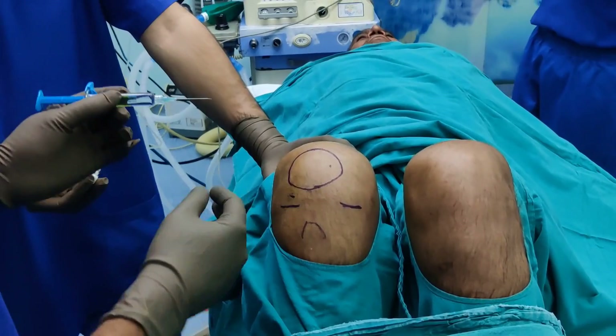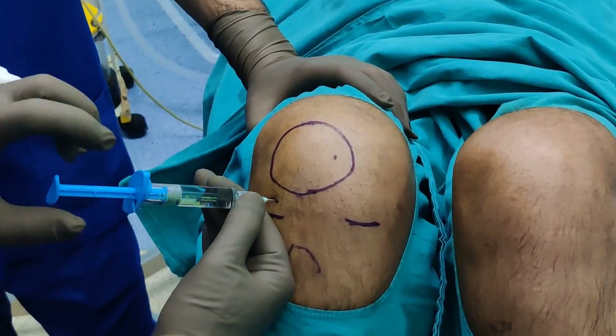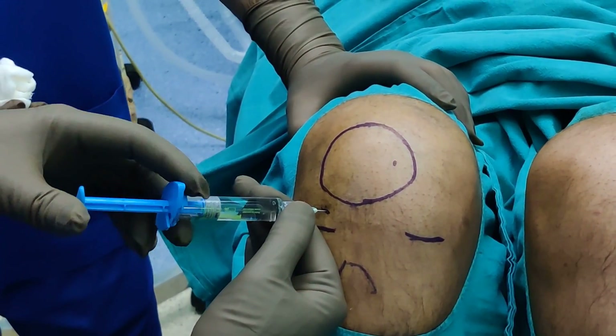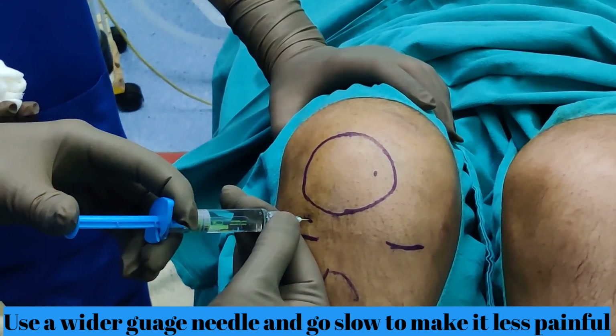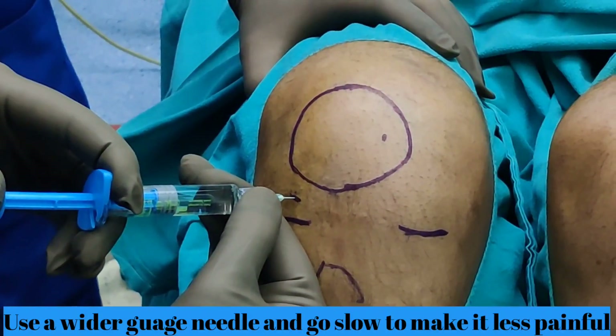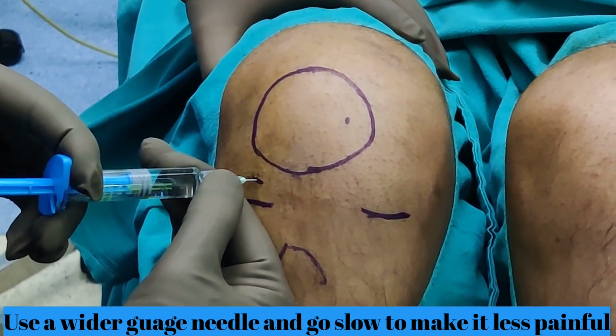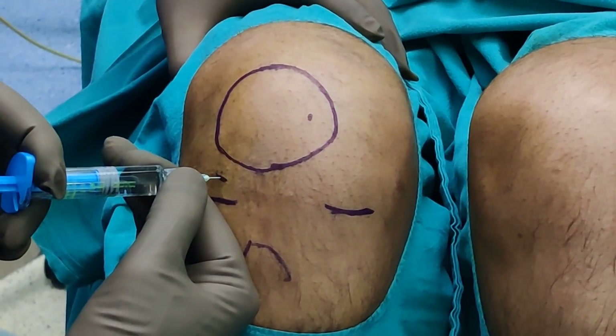So, straight — as I said, not like this, not like this — at 45 degrees, straight into the joint. Aspirate and then slowly inject into the joint. Even with this I am finding some resistance because it is a thick substance, so just need to be patient.